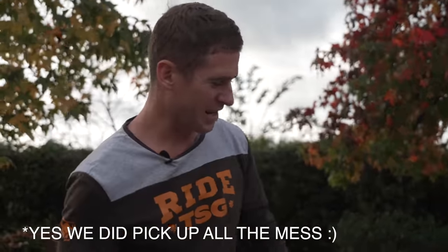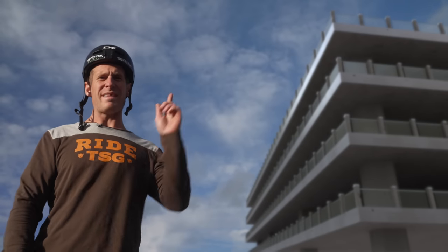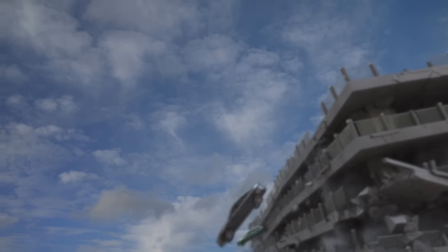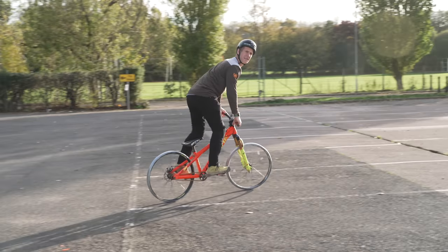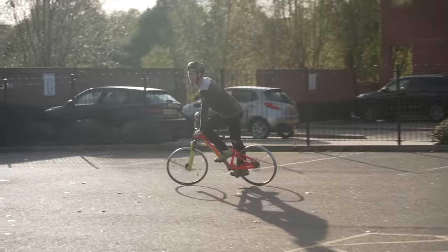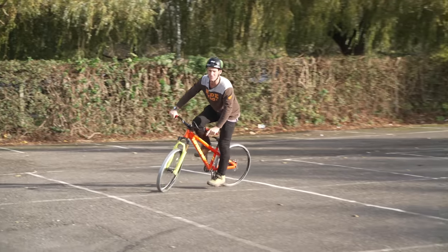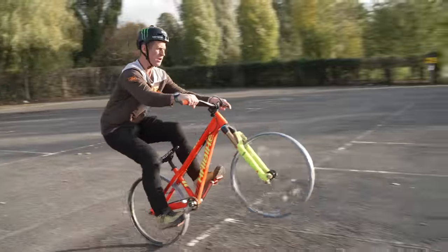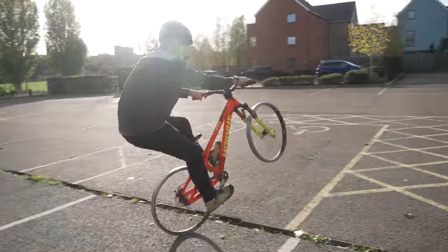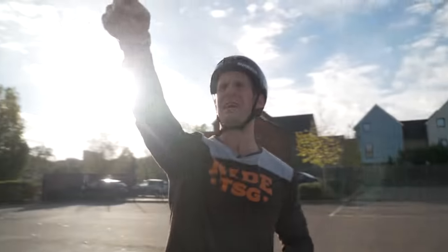I'm going to get geared up and then we're going to try this thing straight away with a few manuals. We've come over here — we want to try and ride down that car park. That's weirdly nice. It is made for manuals. Sounds so violent on those rims — so glad I used my old ones. That is actually the best thing ever.